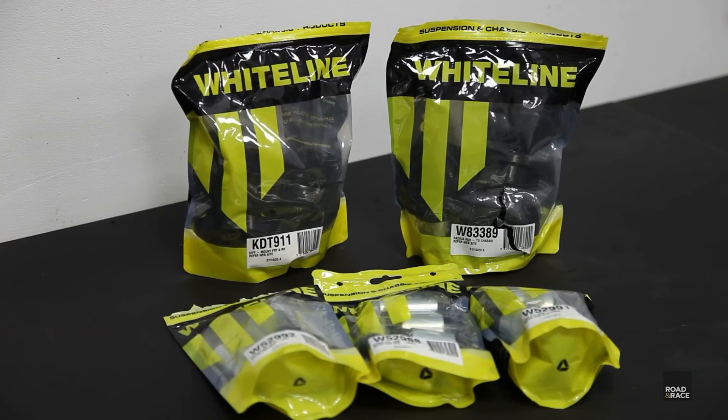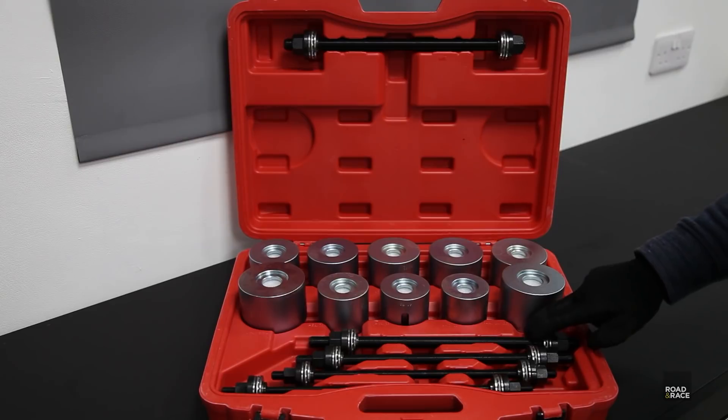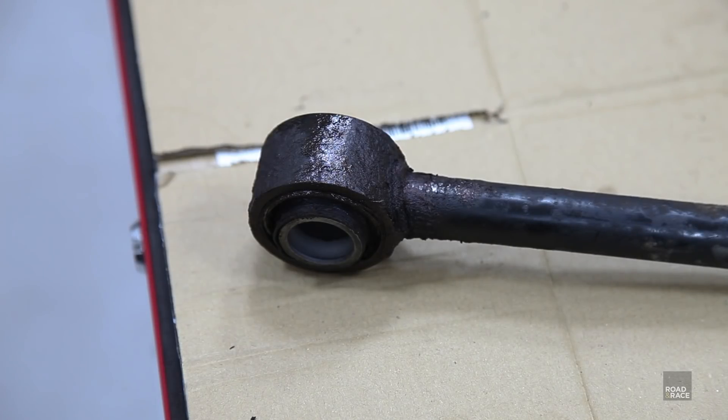I've got all the bushings for the car from Whiteline, and to press them out and in again I've got a kit from Sealey. In the next video I'll be pressing out all the old bushings and fitting new ones, and also restoring all the suspension parts whilst I'm at it. Click here to watch the video when it's ready and, as always, thanks for watching.